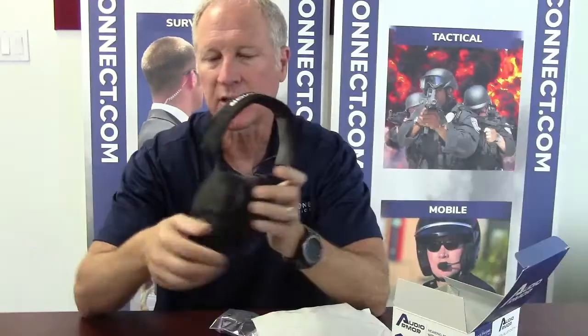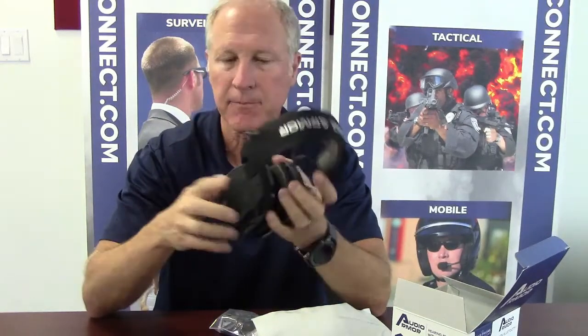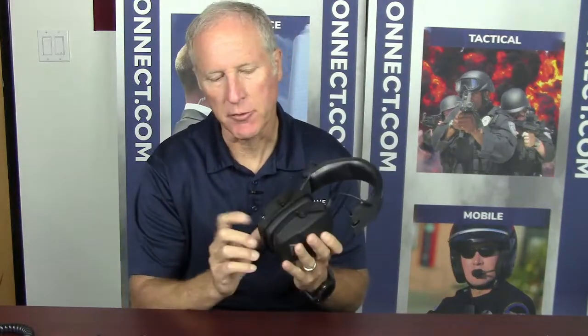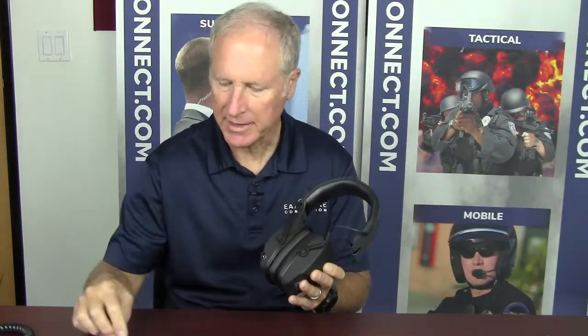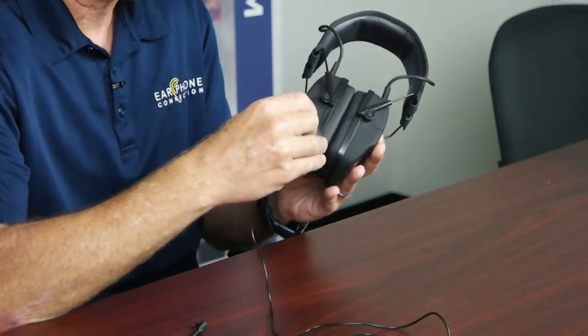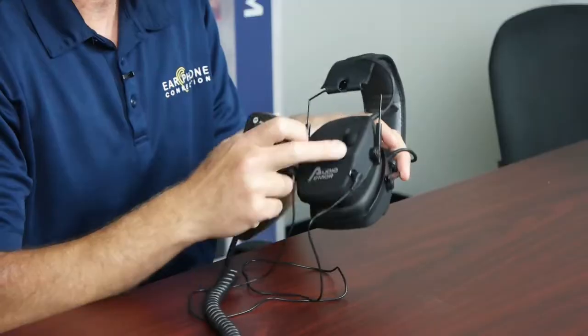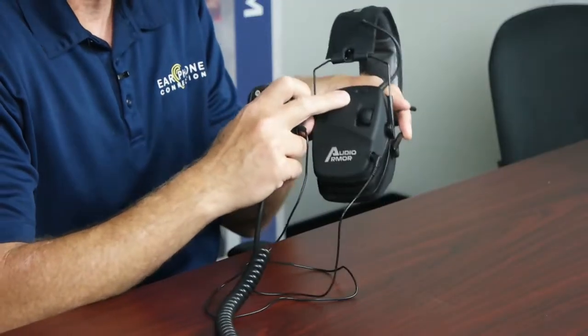This compartment is for two AAA batteries, which are not included. Another great feature is the option of the 3.5mm jack — it comes with a cable so you can connect it from the jack to your speaker microphone. This is great because you can use your speaker microphone in conjunction with the headset for hearing protection while talking through the microphone. You do need to have the Bluetooth on in order to adjust the volume control of the radio to the speaker microphone.